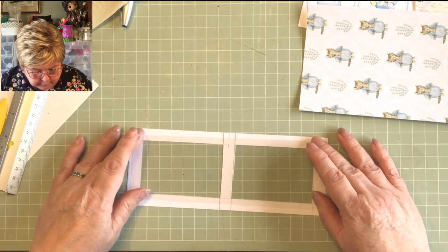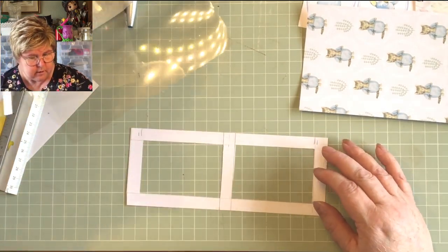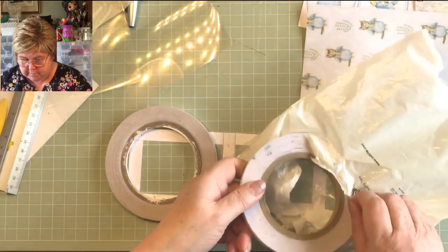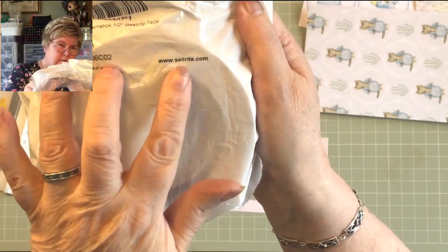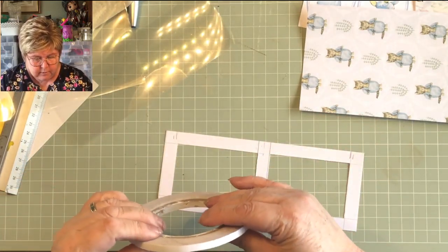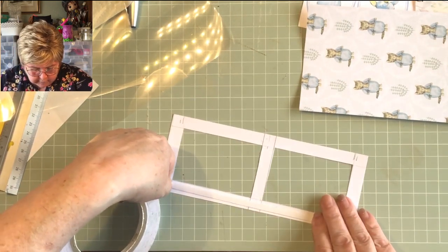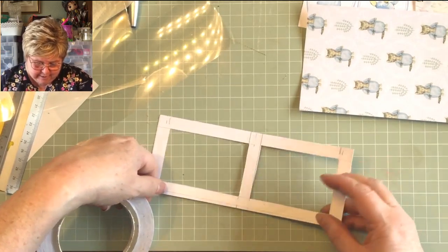First thing to do is stick that down. My double-sided tape — I've got three-eighths and a quarter inch widths. I thought when ordering from America I might as well get both. It's from a company called Sail Rite, and they do really good stuff — they do outdoor stuff for boats, cushions for your cabin cruiser. They also sell sewing machines that are just to die for, but all I got was some tape — resisted all temptations.